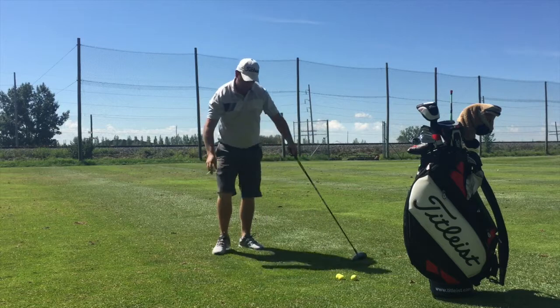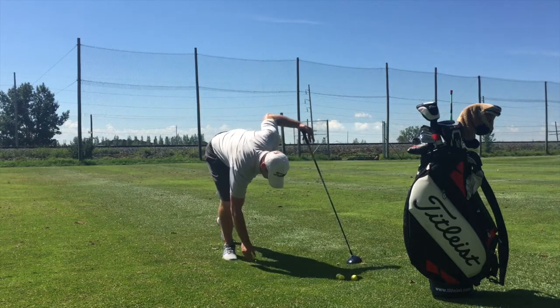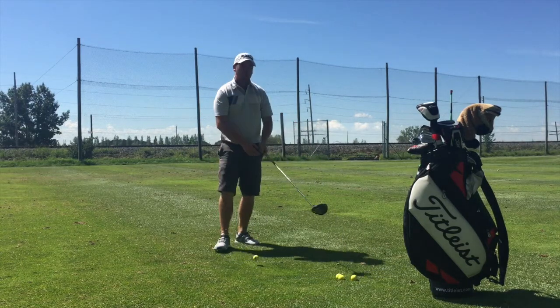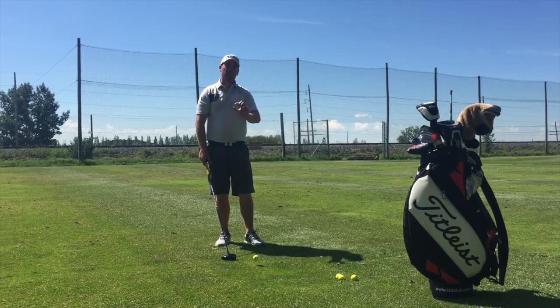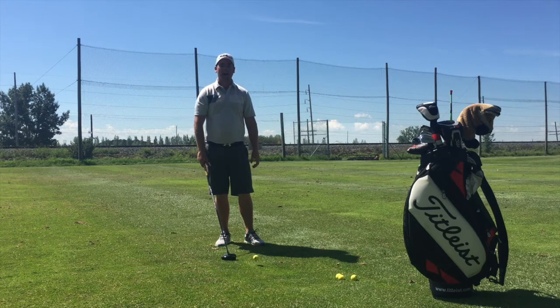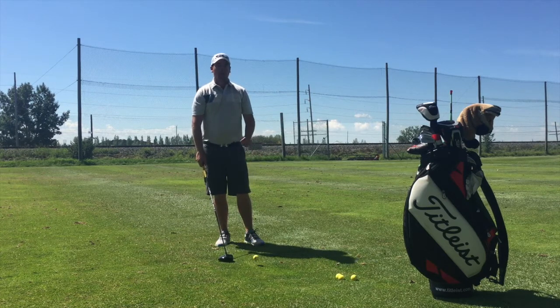First, we're going to get our peg teed up way high in the air. Most of the time this means about half a ball height above your driver. I don't want you teeing it real low — I want you teeing it nice and high.